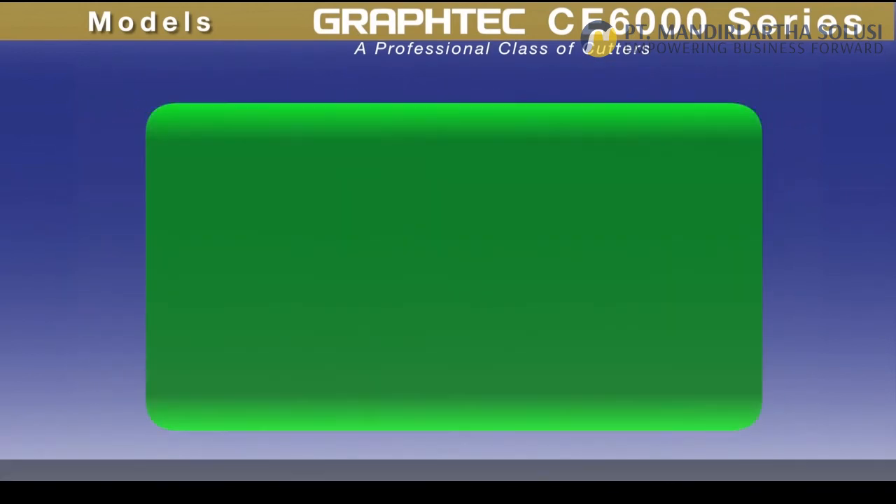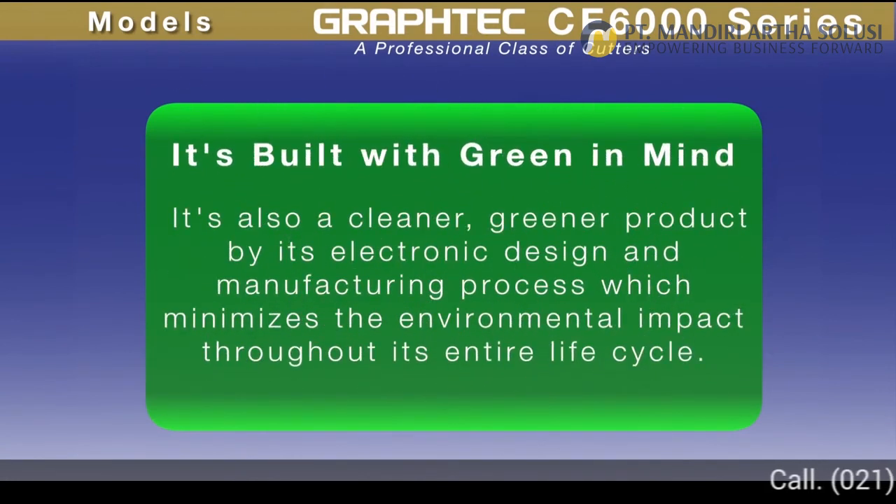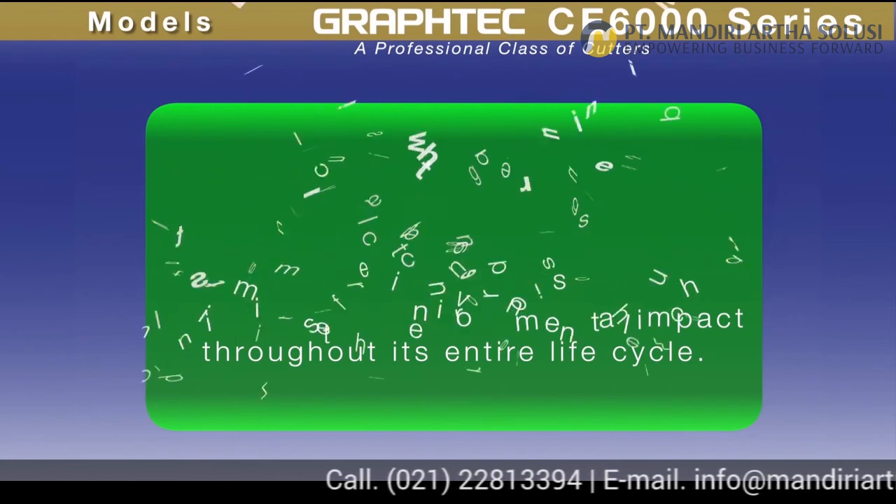And one more thing — it is also a cleaner, greener product by its electronic design and manufacturing process, which minimizes the environmental impact through its entire life cycle.